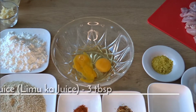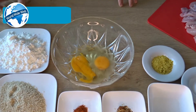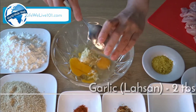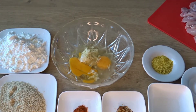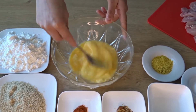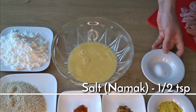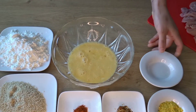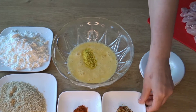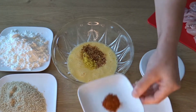Now we will add 3 tbsp lemon juice and 2 tbsp grated garlic and put it in. Then we will add 1 tsp of lemon, 1 tsp of chicken powder, 1 tsp of chili flakes, and 1 tsp of red chili powder.